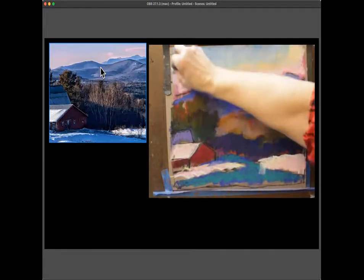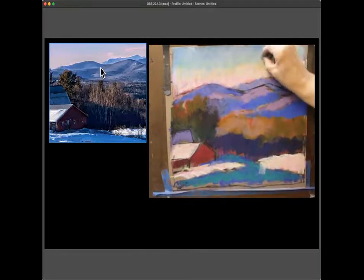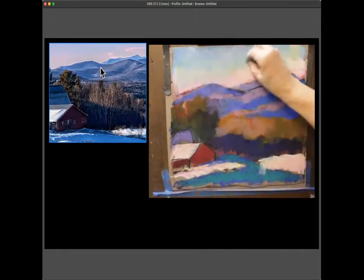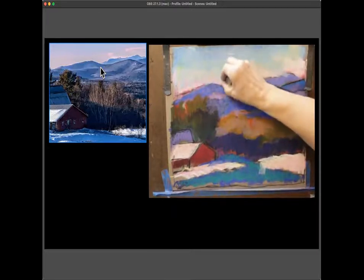The instructor invites the students to chat or ask questions while she paints. She says if anybody has something they'd like her to paint, they should tell her. A student suggests goats. The instructor says that's a little frightening since the students are doing them so well.